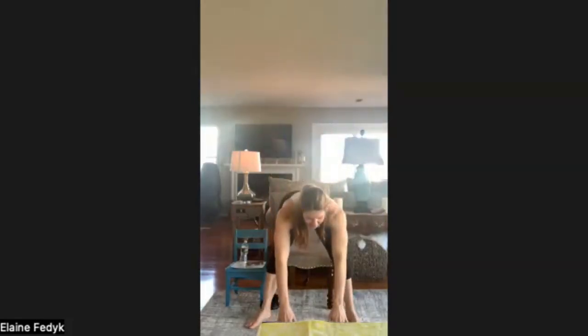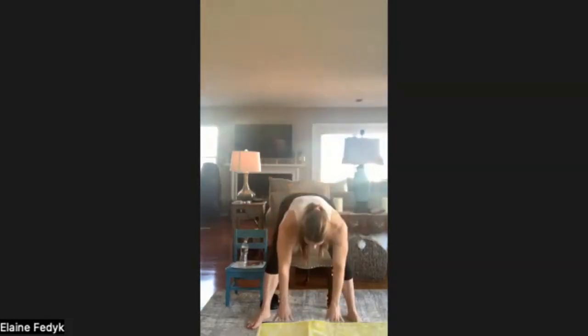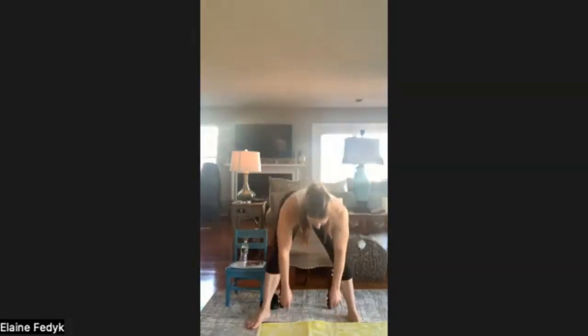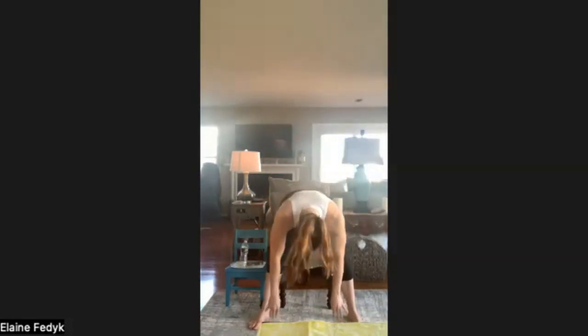Next exercise is that four-count cherry picker again, either seated towards the edge of your chair or standing, feet wider than shoulder width. We're reaching outwards, reaching right down, and then reaching inwards and coming up. Move at a tempo that feels good. If you're experiencing any dizziness from the up and down, you can stop early or move to a chair position. We're warming up the hips and the back of the legs here.